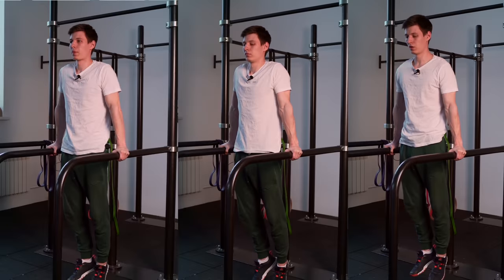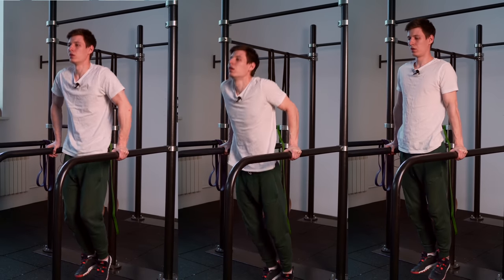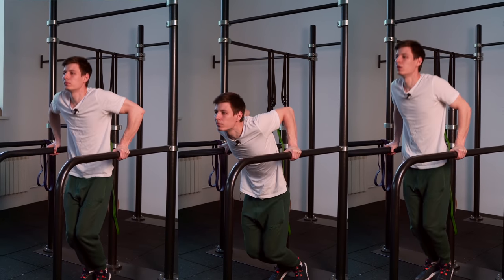Let's pause here because I forgot to cover mistakes. There are some mistakes you can make while doing dips for planche — make sure you avoid them and check the correct execution so you don't repeat any of them.